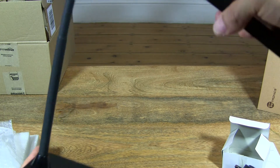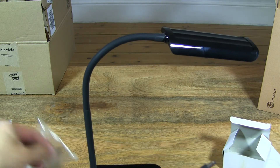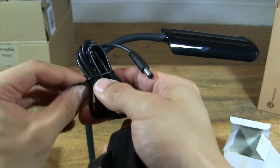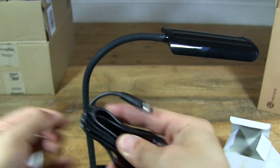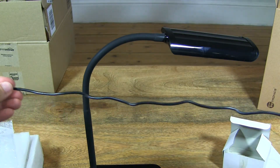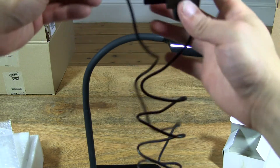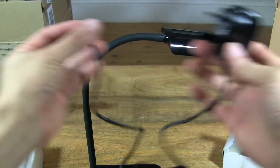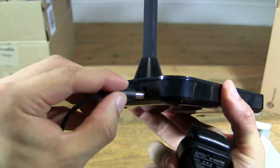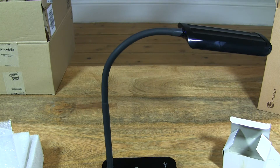So let's plug it in — that's the main thing, we want to see it light up. Let's go ahead and undo this power adapter tie, just so you can see the length of the power cord so you have an idea. The button goes to the back and the adapter to the socket.